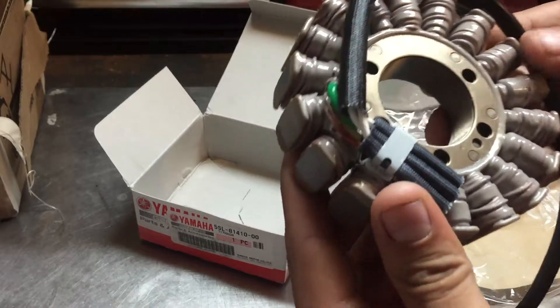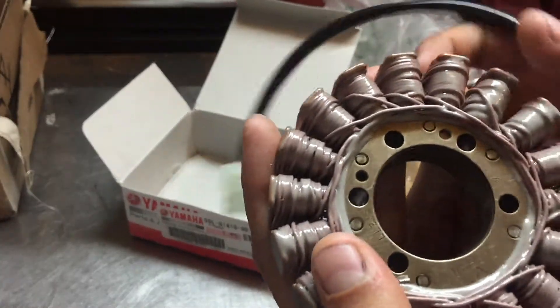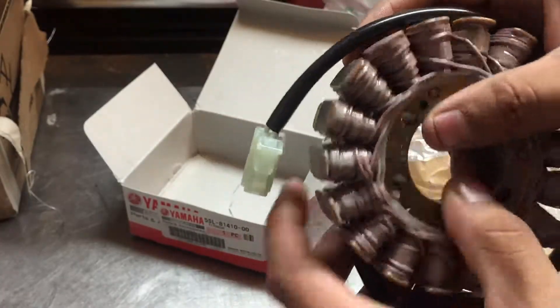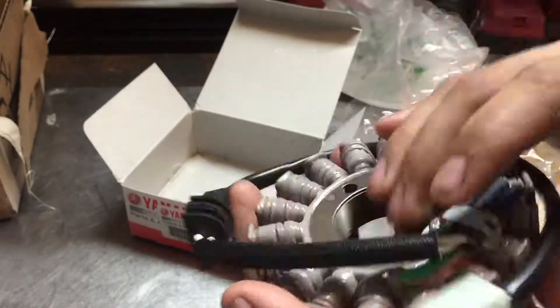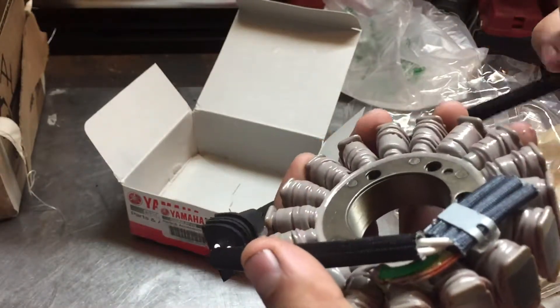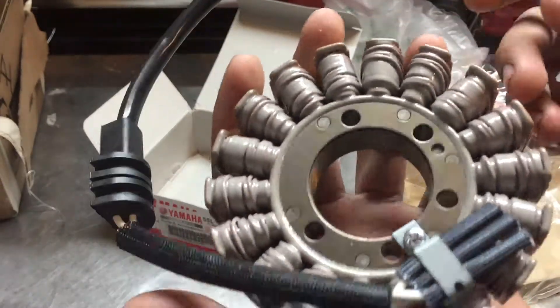So yeah, it's brand new, original OEM. I hope this fixes my problem with the charging system. This stator will fit a 2003–2009 Yamaha R6 S model and the regular 2003–2005 model.